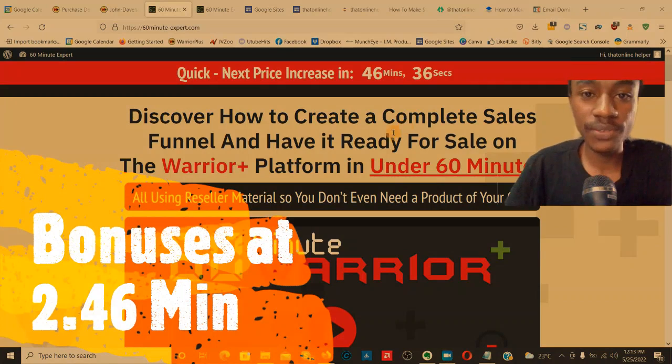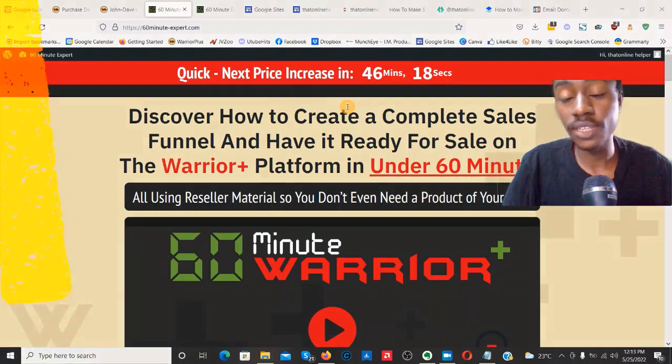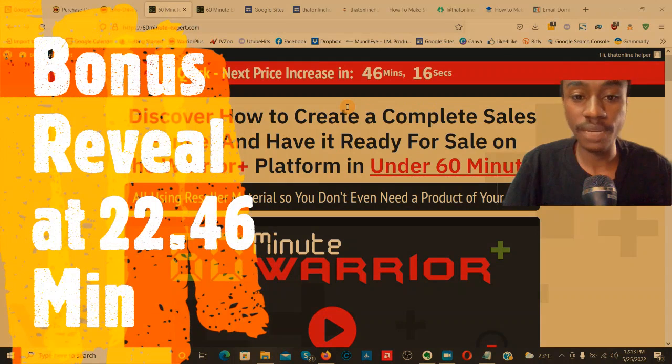Hey, what's up guys — welcome to my 60 Minute Warrior review. Inside this review video I'm going to be showing you everything you need to learn about this product. We're going to be going over the demo, the members area, the upsells, and everything you need to make an informed decision if you want to pick up this product.